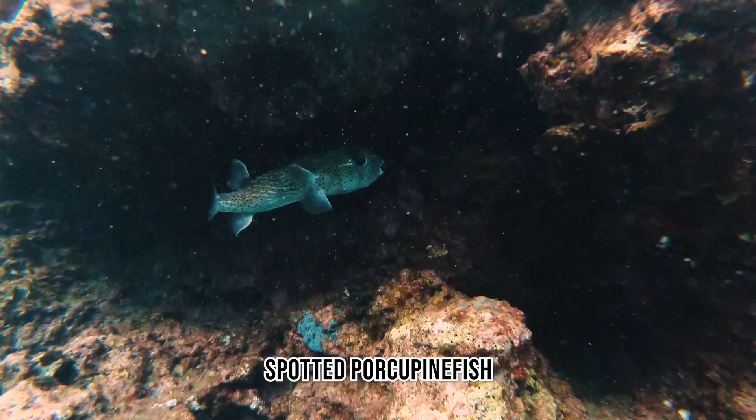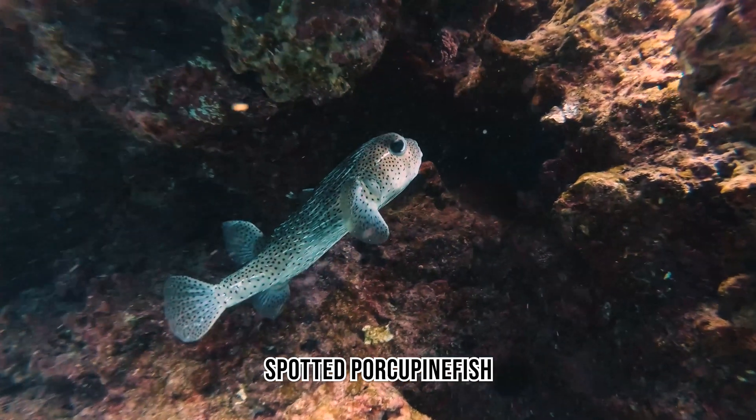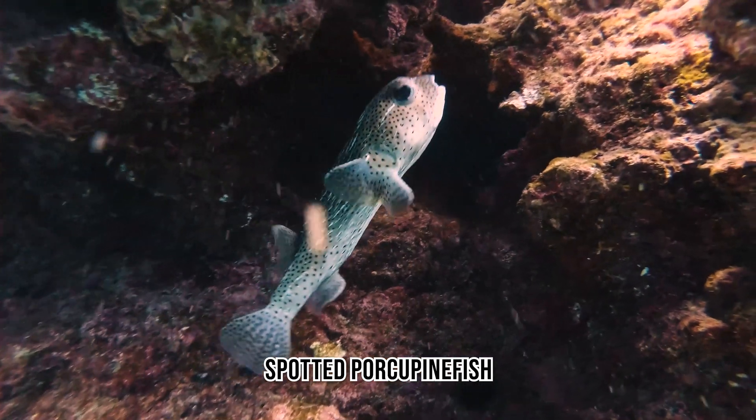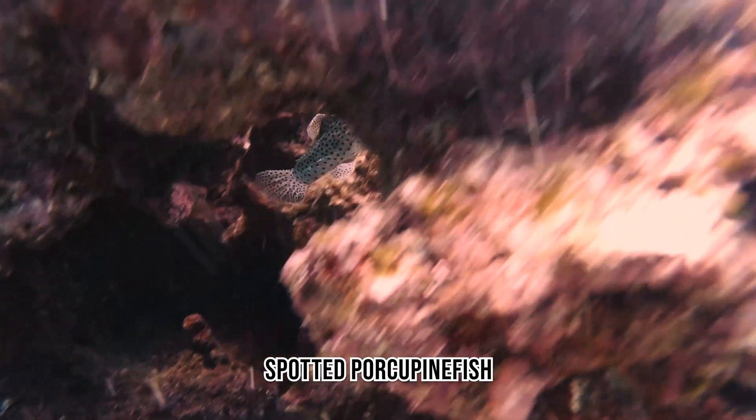The Spotted Porcupinefish is one of the three to four different species of porcupinefish that we have here in Hawaii. It's indicated by all the little polka dots along its body. These guys are super cool and do puff up when intimidated.